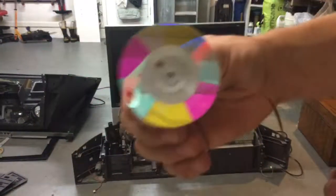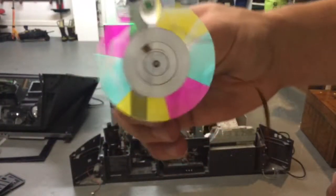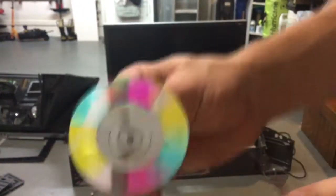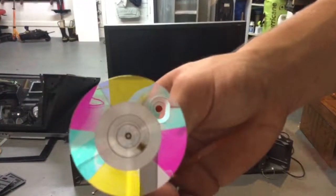Got this color wheel out. This is a color wheel. If you look closely, this is green, this is red, this is blue. There are other colors too. This is pretty cool — it's a color wheel, it spins. This is basically what gives the images the color, because it's projected black and white, but this makes it all colorful.